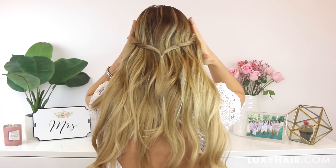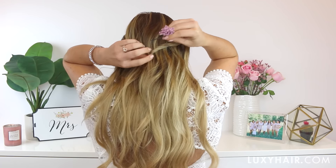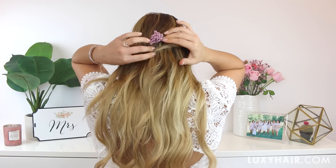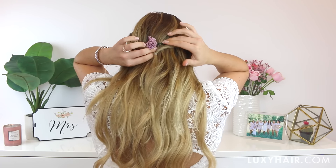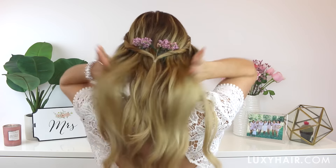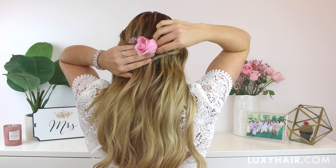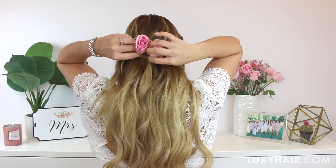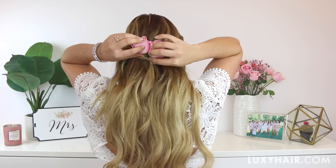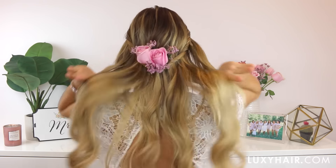Here is what everything should look like from the back. I'm going to be adding real flowers into my hair — I attach them onto the end of a bobby pin and slide them in right above the twists. Super simple. I'm focusing on the center, but feel free to personalize this look and add as many flowers as you like. I think the flowers really step this look up — it has a very professional feel. This look is also really versatile and could work on a lot of different hair lengths.